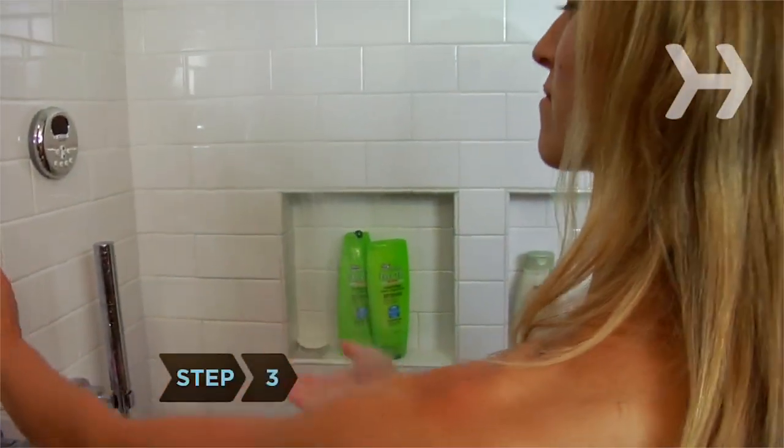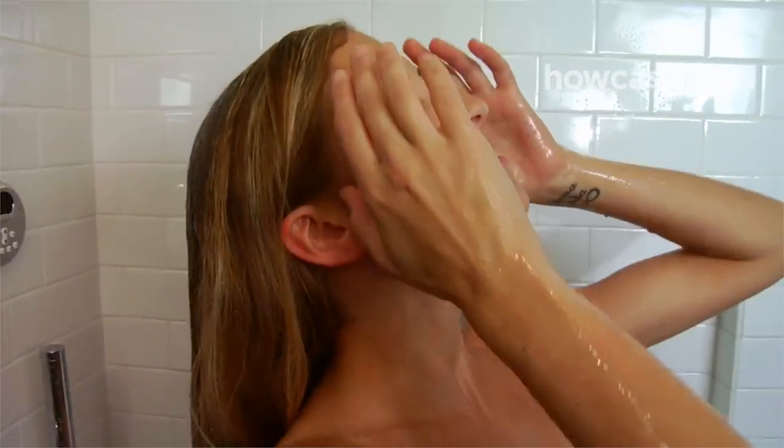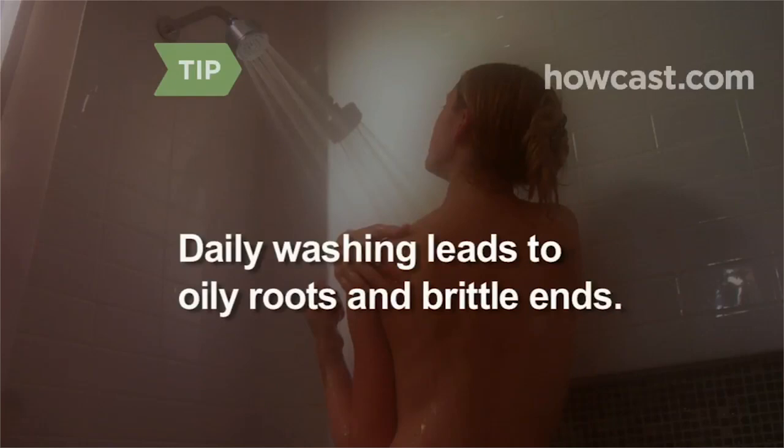Step 3: Thoroughly wet your hair with warm, not hot water. Very hot water damages hair shafts, causing fly-away hair. Don't wash your hair every day — all you'll get are oily roots and brittle ends.